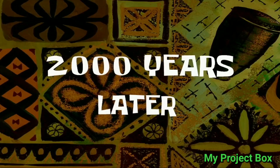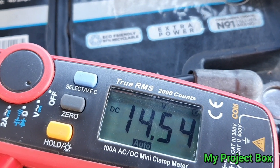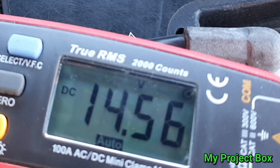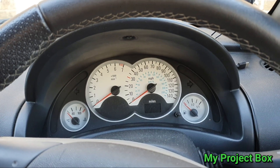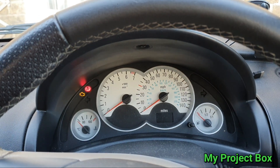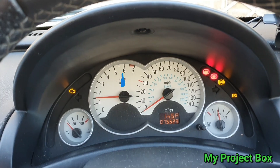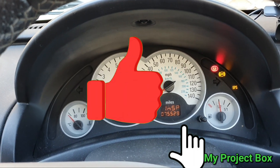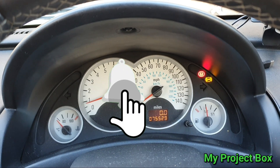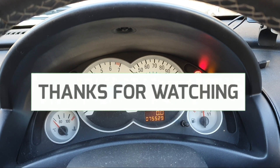Two thousand years later... Right, it's now had a full day to trickle charge. So let's turn the ignition on and see if she starts. There we go — first time! So: emergency charger with a light bulb and a diode — very dangerous, but it can get you out of a pickle in an emergency.